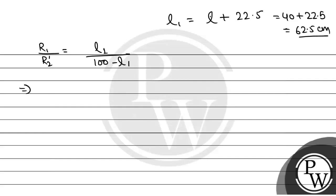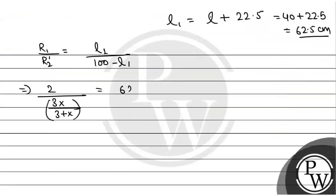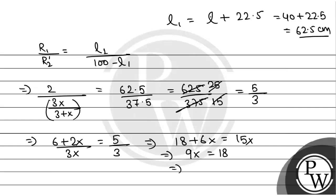Now R1 by R2 dash equals L1 by 100 minus L1, which is 62.5 divided by 37.5, equal to 6.25 by 3.75, which simplifies to 25 by 15, which is equal to 5 by 3. So we have 2 divided by (3x by 3 plus x) equal to 5 by 3. This gives 6 plus 2x by 3x equal to 5 by 3, or 18 plus 6x equals 15x. Therefore 9x equals 18, so x equals 2 ohm.